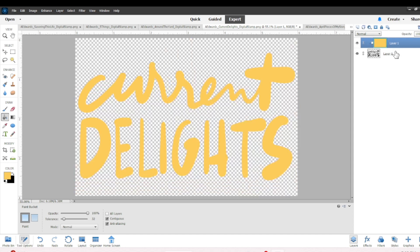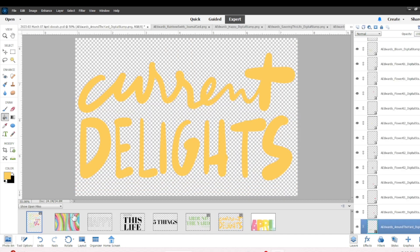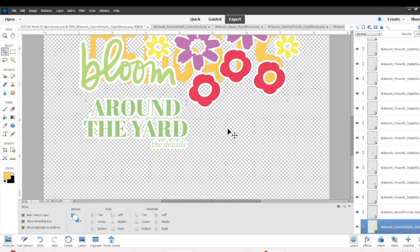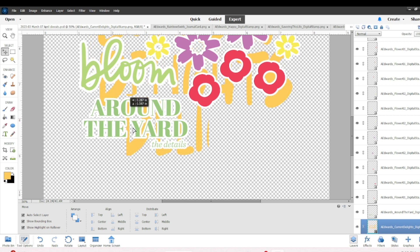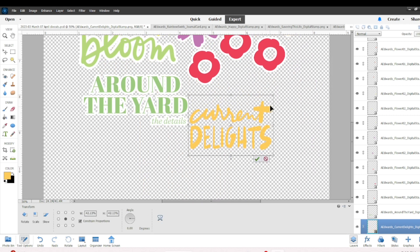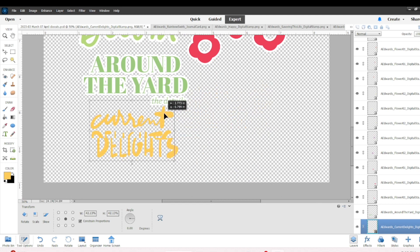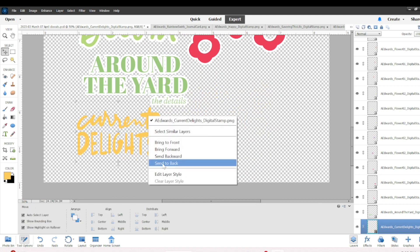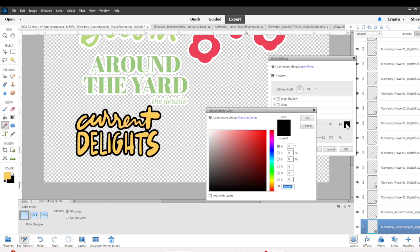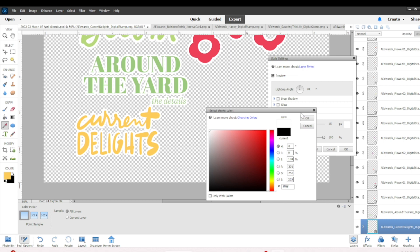'Current Delights' is going to be a yellow color — a warm yellow which I really liked. I'll shrink it down and put it in the bottom left, right-click, edit the layer style, and add the stroke, and it makes one piece. The next little stamp I'll work on is the 'Five Things' stamp, which is going to be another fun way to do a project.